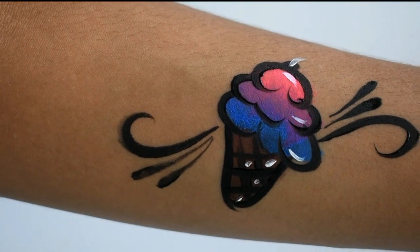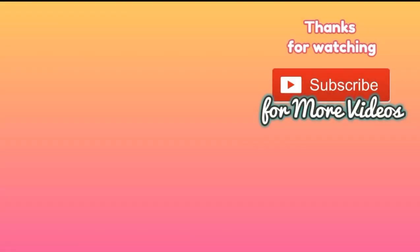And that's it! If you like this video, remember to hit subscribe so you can see more videos. Thank you for watching!